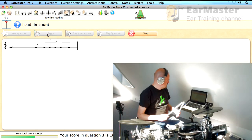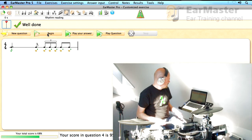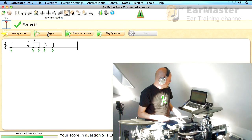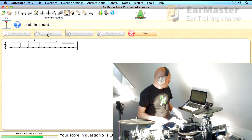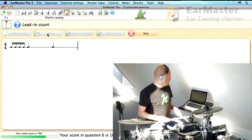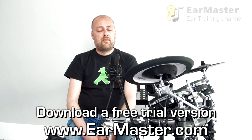This is also good for improvisation, because I get to combine drums and cymbals into something musical. Thank you for watching.